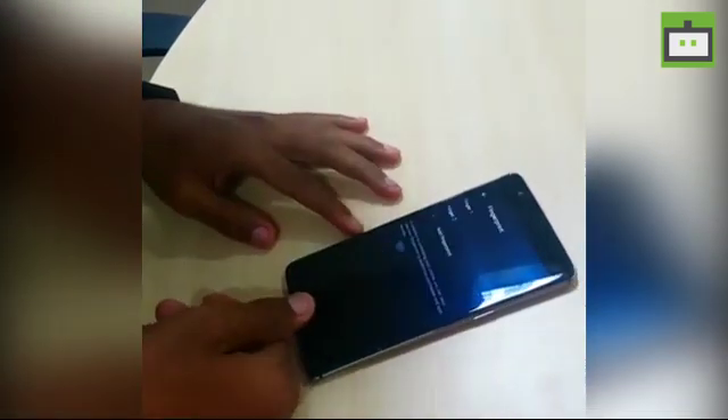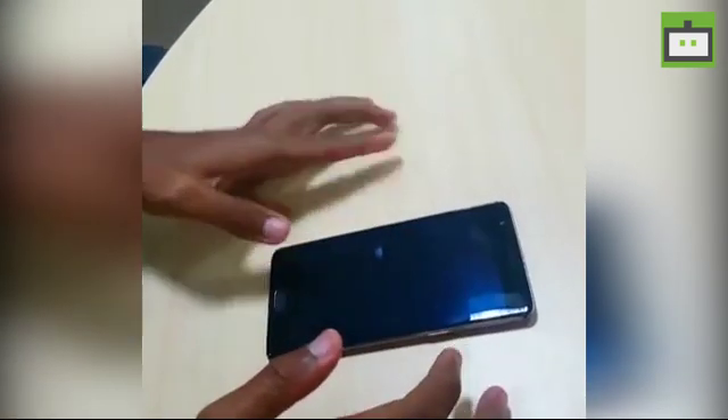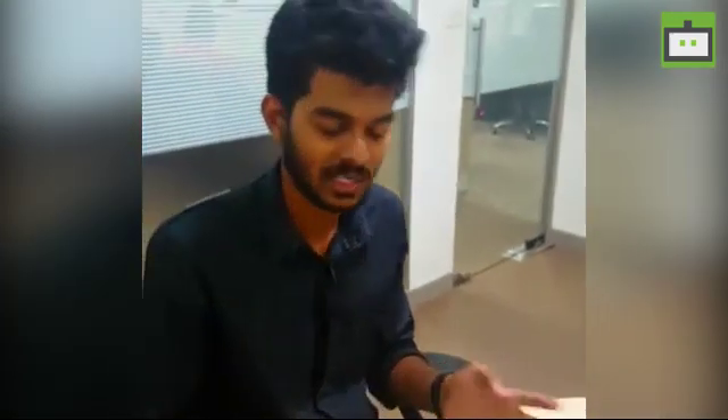We are unlocking the smartphone again. It's working fine as of now — it's worked. Try to at least register your finger twice so that it can recognize it properly.